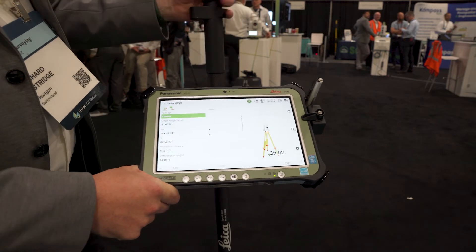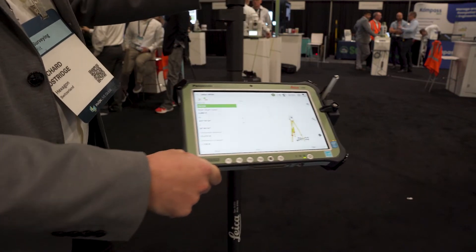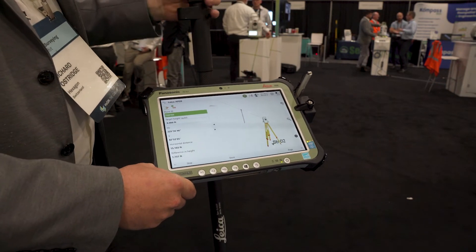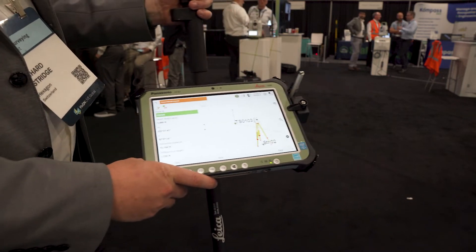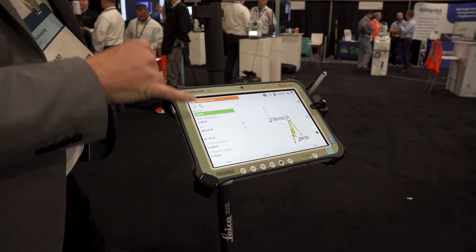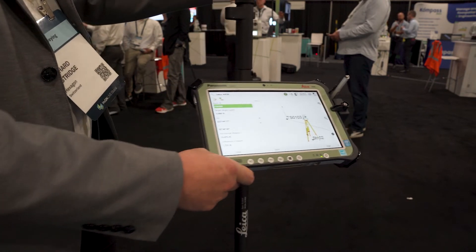Here we can see inside Leica Captivate, the AP20 is represented in the 3D viewer. As I wave this pole around, we can see that the total station in the background is still tracking me, and my position is updating in real time. That's true if I turn it completely on its side, even upside down — whatever I do is truly represented. So when I store a point, I know it's being stored at the pole tip, no matter whether I'm nearly vertical or twisted right over. The pole height updates in the software the moment I change it. Combined with the tilt and the Prism ID feature to ensure I'm locked into the correct target, we see a huge number of benefits that will impact the way you work every single day.